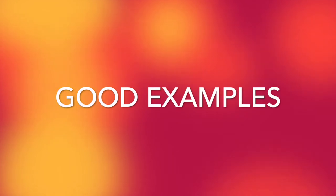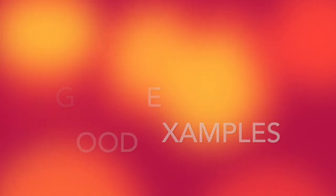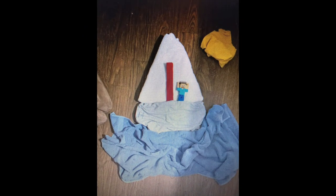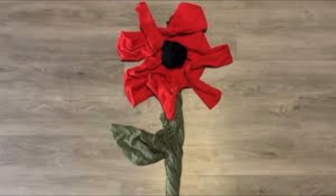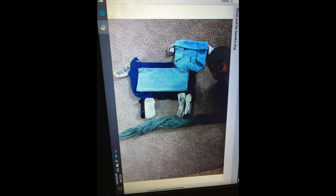Here are some good examples by students just like you. This is a zebra drinking water. This is a boy in a sailboat. This is a flower. And this is a dog.